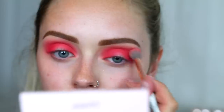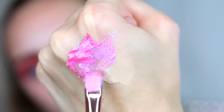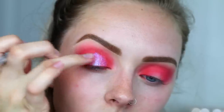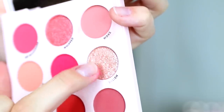Next, taking the Colourpop Jelly Much shadow in No Rest for the Vivid, I'm going to take some of that on a concealer brush and pop it onto the center of my lid, then blend it out with my fingertips. This is such a pretty shadow and such a weird consistency, but it works really well with dry shadows. Then taking the shade Delish and putting that right on the center just to give it a nice gradient effect.